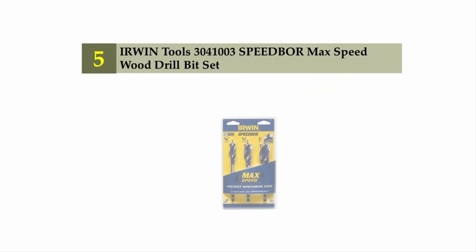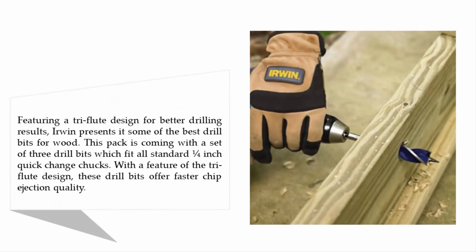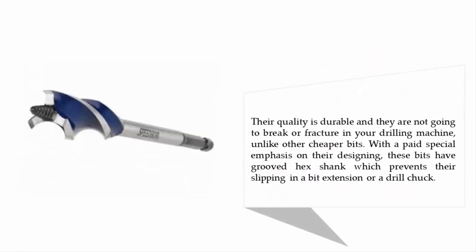Starting our list at number five: Irwin Tools 3041 three-speed Speedbor Max Speed Wood Drill Bit Set, featuring a tri-flute design for better drilling results. This pack comes with a set of three drill bits which fit all standard quarter-inch quick-change chucks. The tri-flute design offers faster chip ejection, and these bits are durable — they will not break or fracture in your drilling machine unlike cheaper bits. The grooved hex shank prevents slipping in a bit extension or drill chuck.